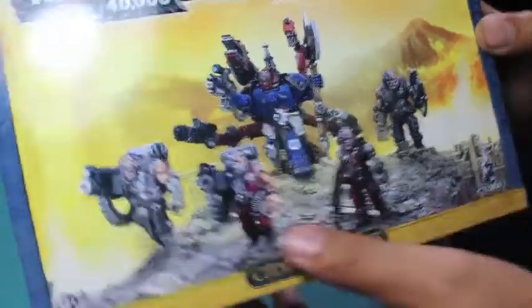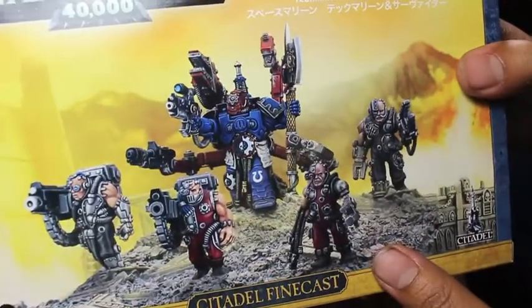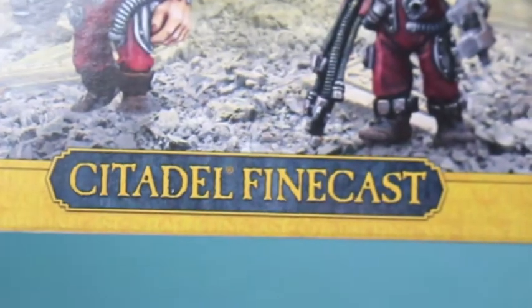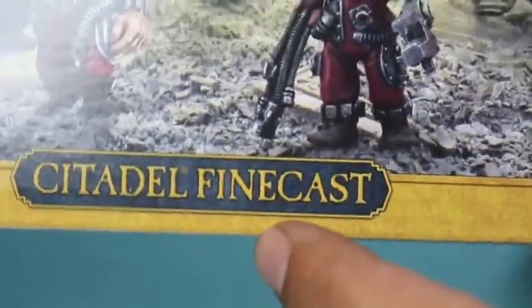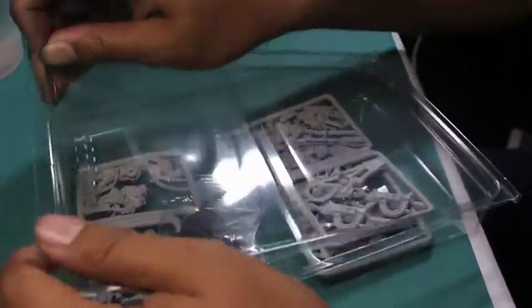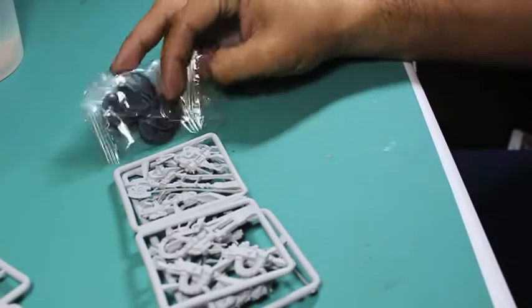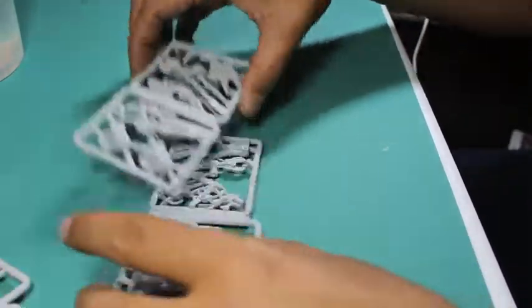It was the finest of casts, it was the worst of casts. It's really terrible. I wonder if this box kit was just sitting in the store — Finecast, I think it was just sitting there and nobody purchased it because it looks like the older Finecast that was really warpy and flashy. It really makes me miss the old metal, because these are some really great characterful models and in metal they would have been really great.